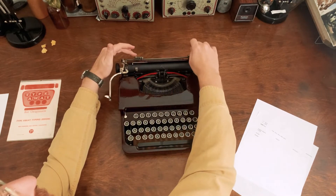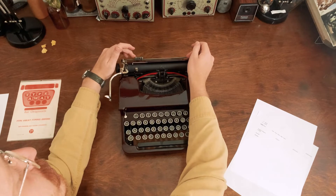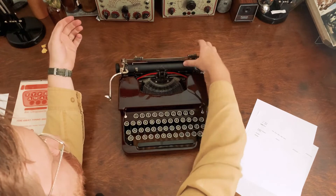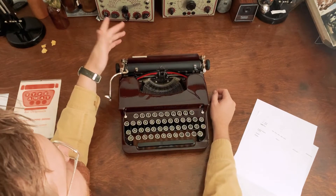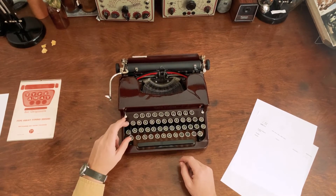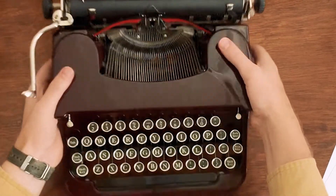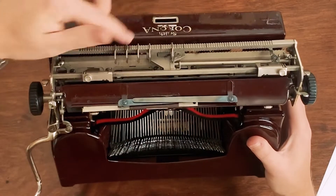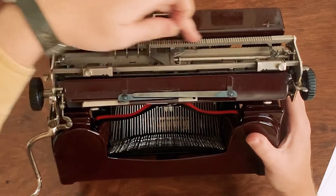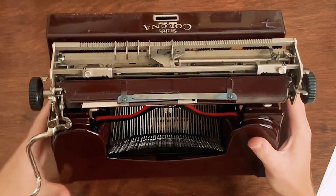Here you can see the margin sets. There is no margin set key on this typewriter, so you just push the button down and slide the margin to where you want it to be. There are little indications on the bar that tell you where it is. This typewriter also has a tab key — not all portables do — and you set the tab manually by literally moving those tabs to where you want the tab stops to be.